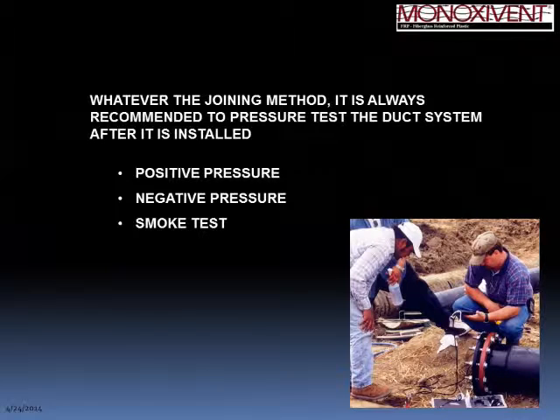Whatever the joining method — wet layup, L3, or flanged — we always recommend, especially in underground applications, that the duct system be tested prior to backfilling or putting it into service. Various methods are available such as positive pressure, negative pressure, or smoke testing, and that is left entirely up to the installer. We do recommend testing so as not to experience any leaks after backfilling.